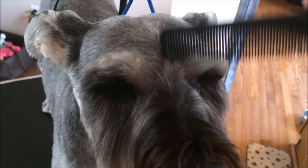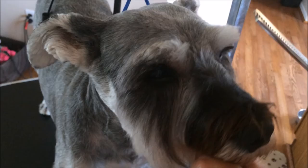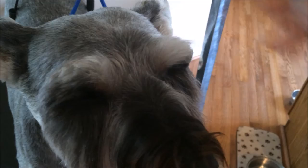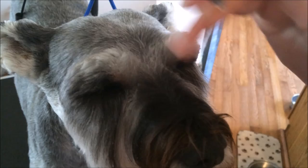And now this hair here — comb it forward. It's not real long right now because I just groomed him not that long ago. I pull that forward and take these thinning shears and just snip that hair. Try not to get the eyebrow. You want to snip this down a little because you don't want a unibrow. There you go.